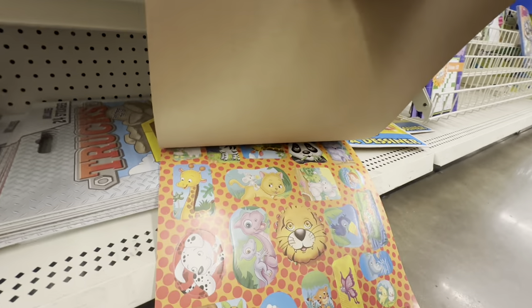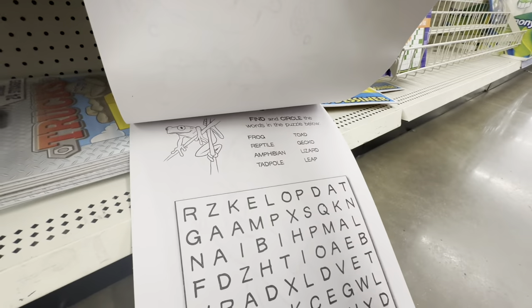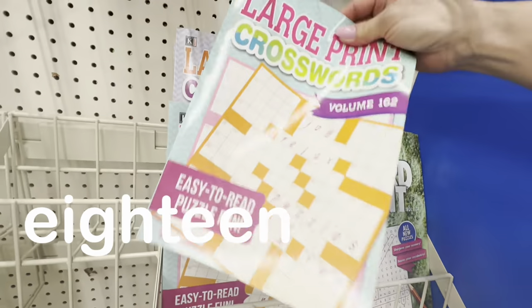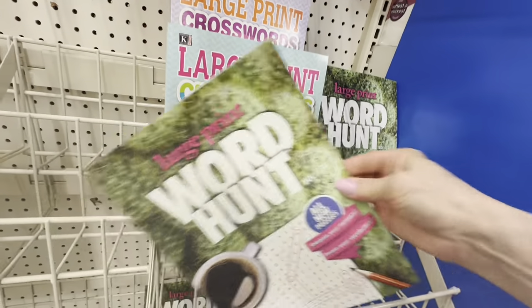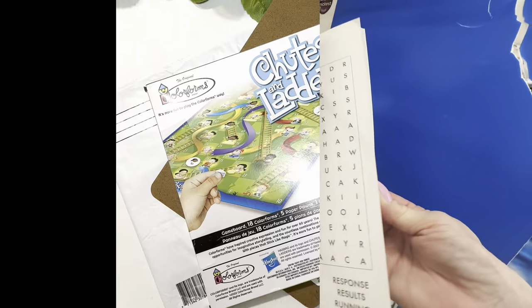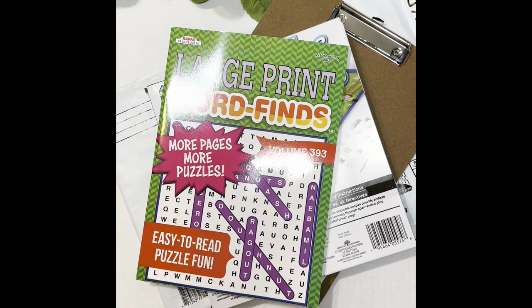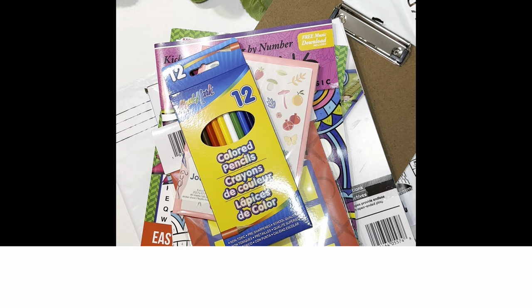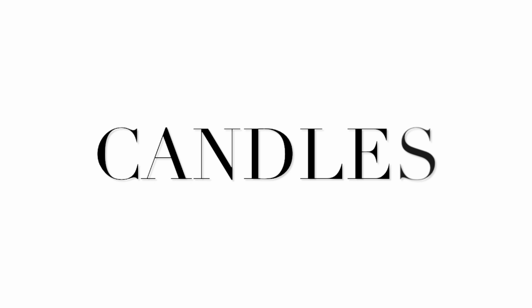Check out Dollar Tree's large print game books — they are perfect to put together for someone who's sick or having surgery. For under ten dollars you can make a beautiful care package for a friend or family member and even mail it to them.